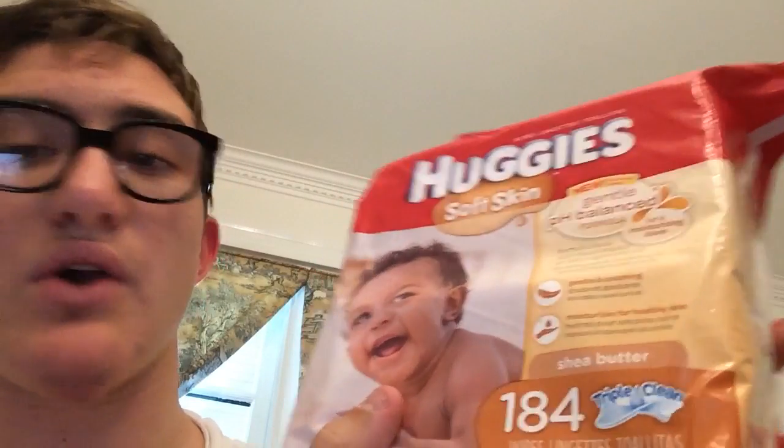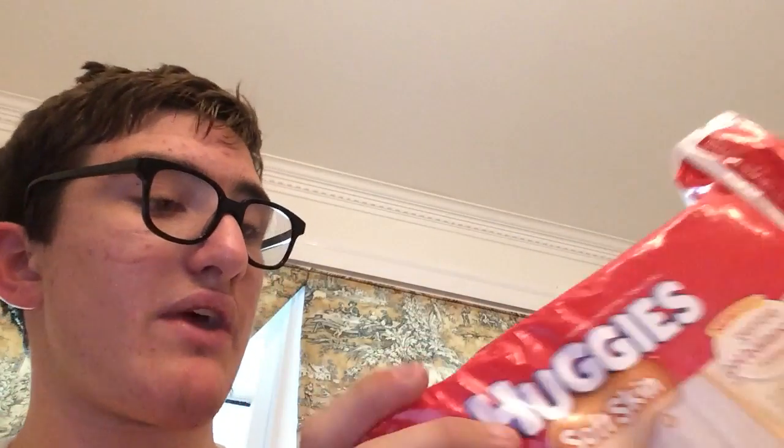First off, this comes in a pack of 194 wipes, triple clean. It has shea butter in it and it may have some vitamin E in it, it may have some aloe in it. Let me show you what the white flip buttons look like.